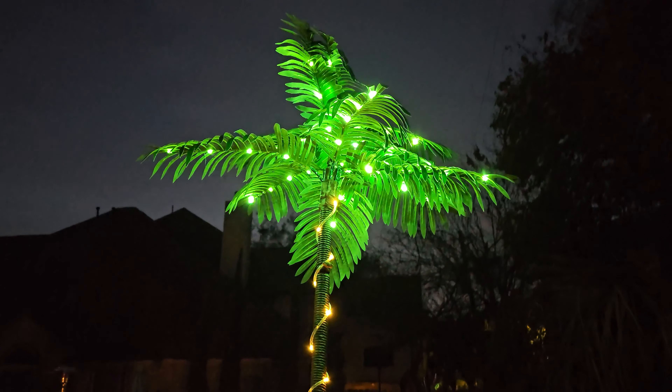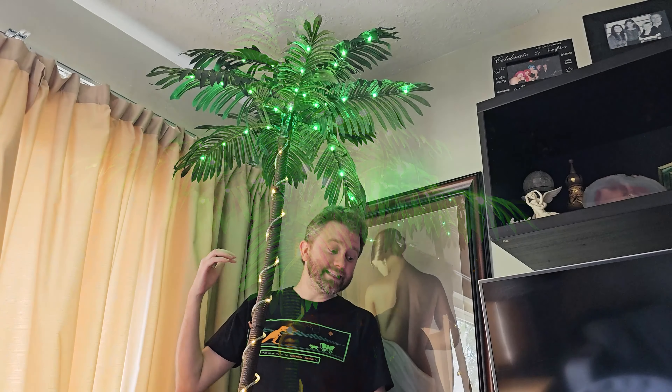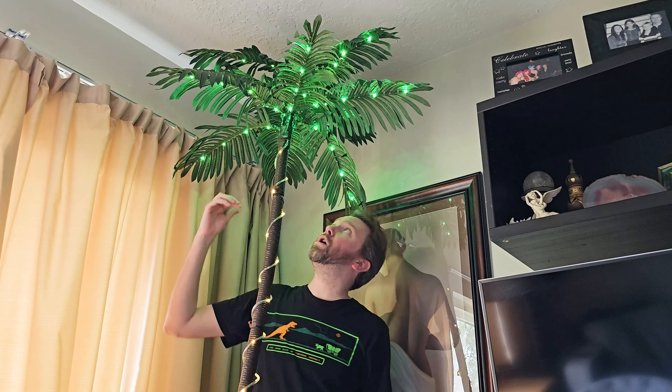If you do put this outside, it does have an IP44 rating, if that is important to you. And like I said, it is seven feet tall all the way up to the tippity top, and then it also has the lower palm fronds too.